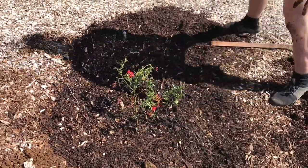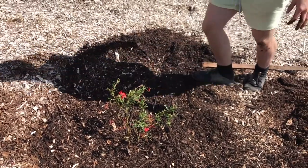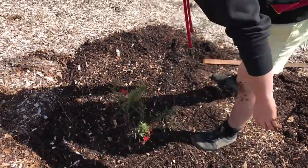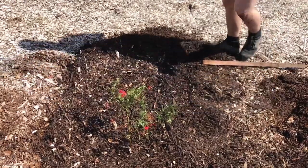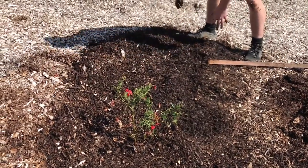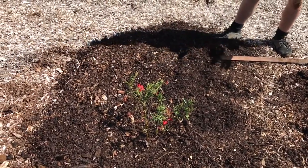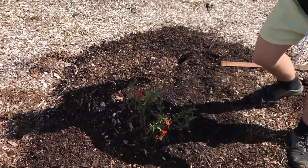Alright, are you going to stake this one? Would you stake it? No, not really. Neither would I. So that's done — planting number one.